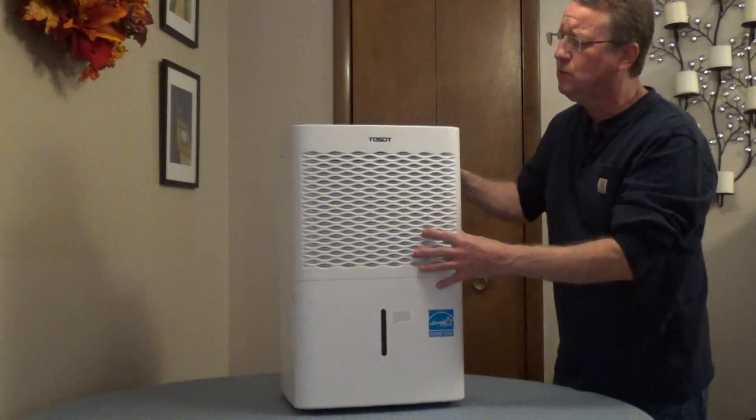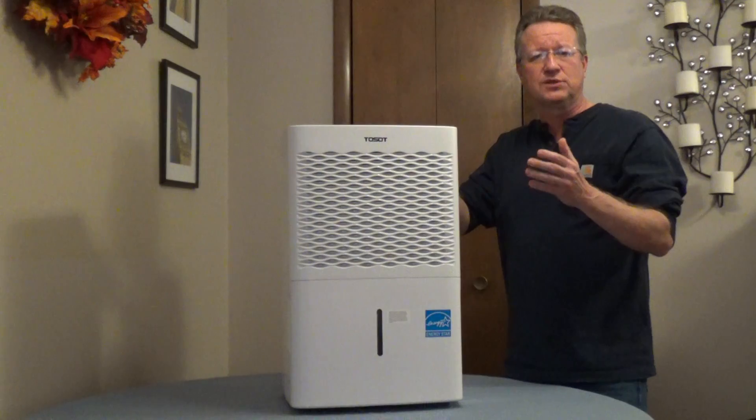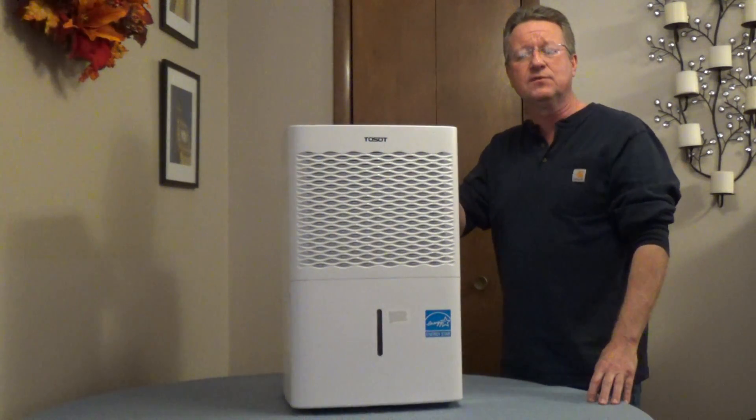It has casters, so it moves easily. You have three fan settings. It'll automatically restart if there's a power outage, and you also have timer settings. I'll put the model number underneath the video.